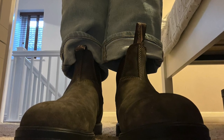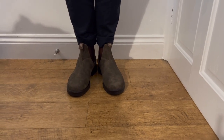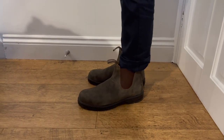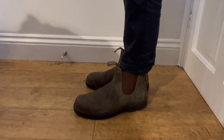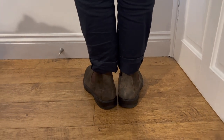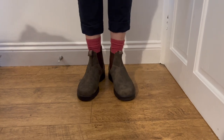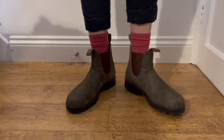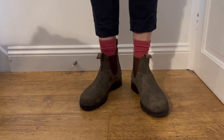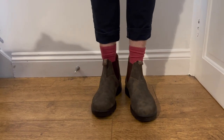They seem to be good quality, but obviously they're not Goodyear welted or handmade, so don't expect that type of quality — and you wouldn't get a pair of handmade shoes for this price anyway. I think they look good: a little chunky but not too chunky, with a Doc Martens vibe but without being Doc Martens, which suits me since I'm not a huge fan. Tell me what you think of Blundstones in the comments, and if you like the video please subscribe. Thanks very much for watching.